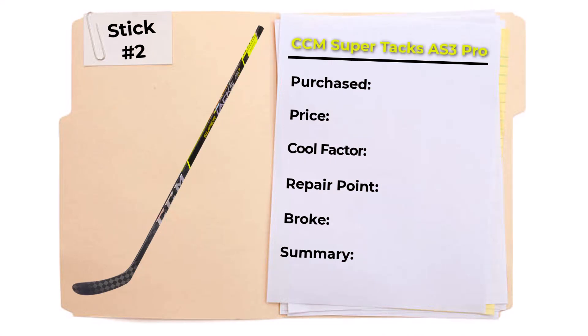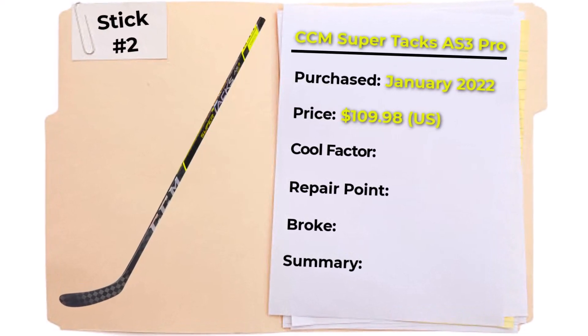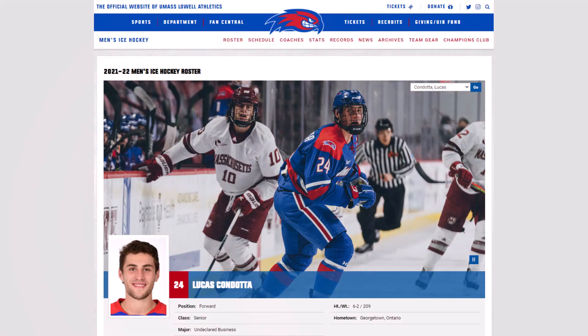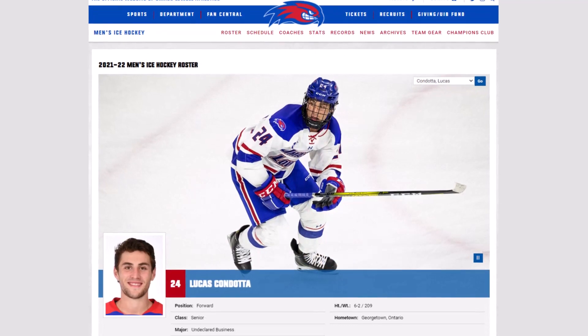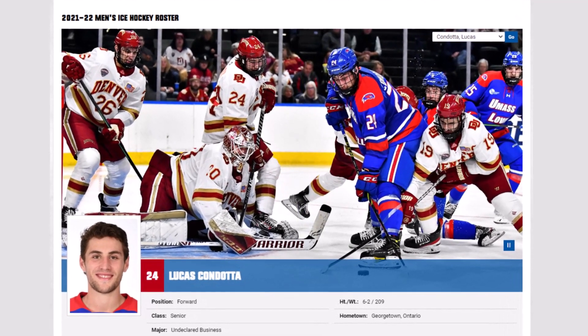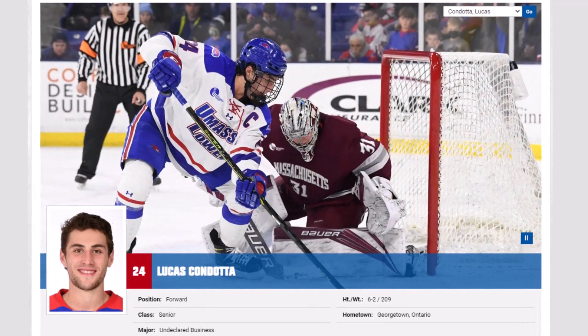The second refurbished stick I purchased was a CCM Super Tacks AS3 Pro. I purchased the stick in January 2022 and paid $109.98 — total out-the-door price; the stick was $89.99 and shipping was $19.99. This hockey stick has the name Kendata on it, and it appears to be the stick of Lucas Kendata based on the UMass website. Everything seems to match up as far as stick type — he's 6'2", 209 pounds — however he's a lefty and this is a righty stick. Maybe they sent the wrong stick, who knows — the mystery remains.